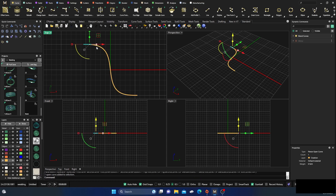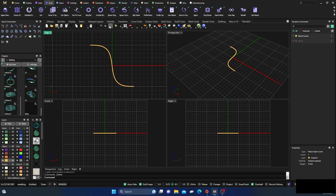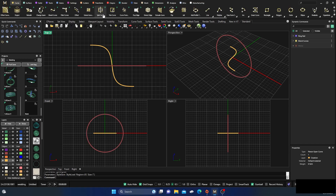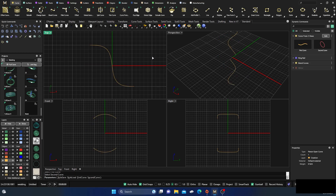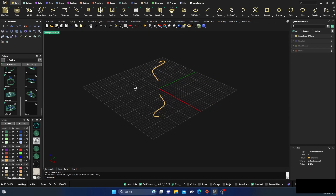I'll take that little piece and delete it — don't need it anymore. Go to Tools, go to Ring Rail, hit Enter, then back to the Curves menu and do a Curve from Two Views. This will be our first curve, this will be our second curve, and we have that right. Hit Enter.